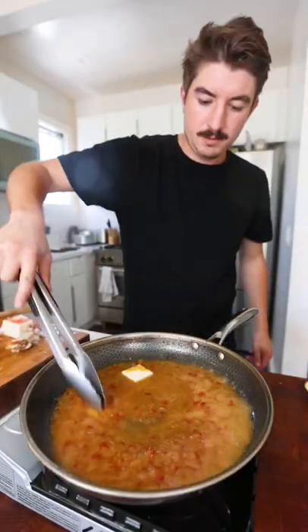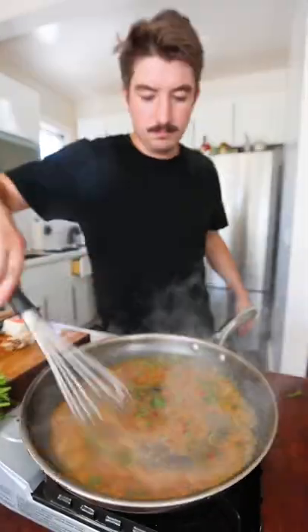Couple cold knobs of butter, little parsley, and then you can kill the heat. That's pan sauce — it's that easy.